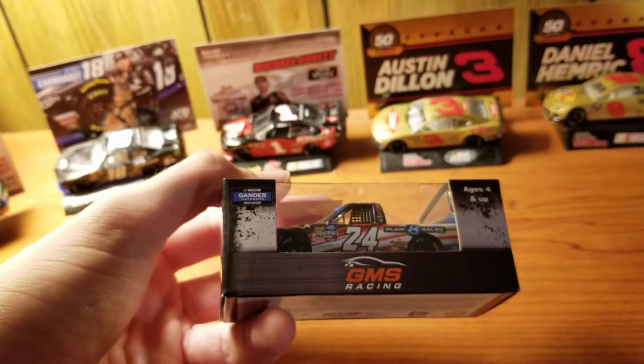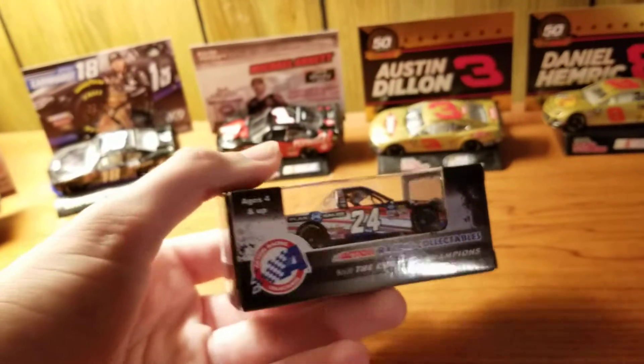So without further ado, let's open this up. You have GMS Racing on one side of the box and then other stuff.